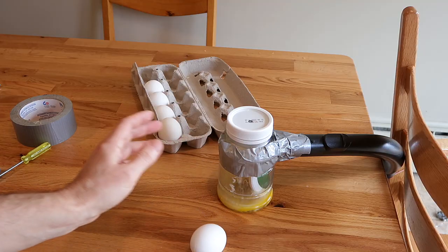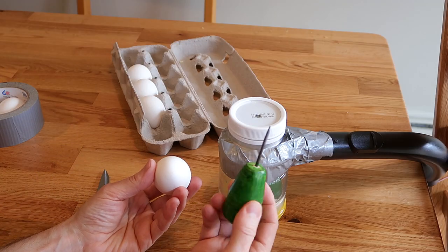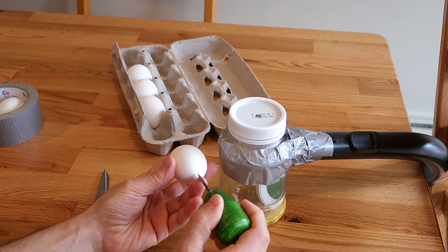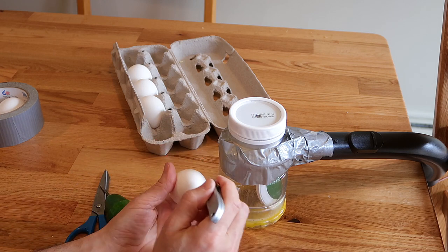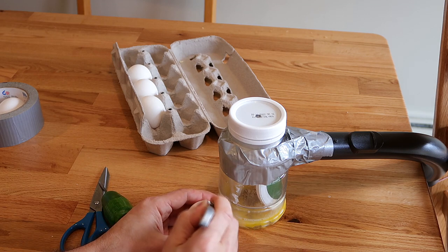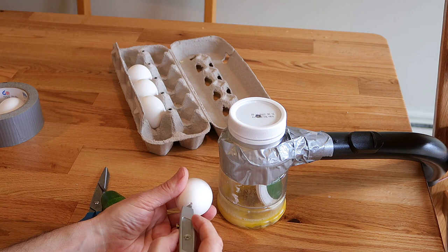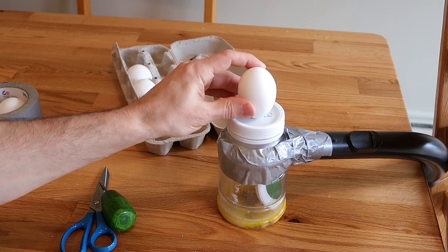And it's a hollow egg — it works! This tool was just a little bit too pointy, so it cracked the shell when I pushed it in. So, let's try something else. Top hole. This is a very small hole — you wouldn't blow through that small a hole, but I think the vacuum will do fine.